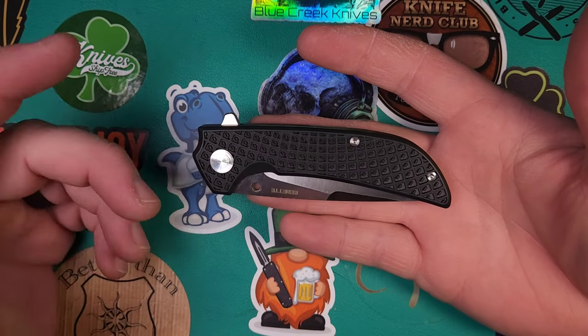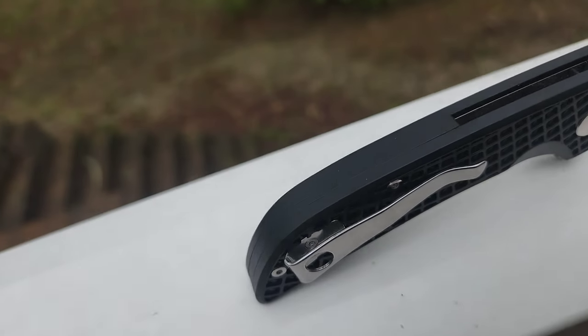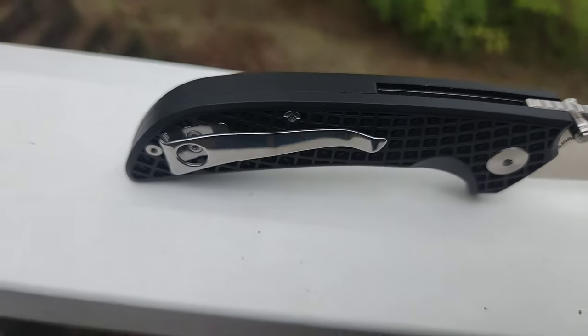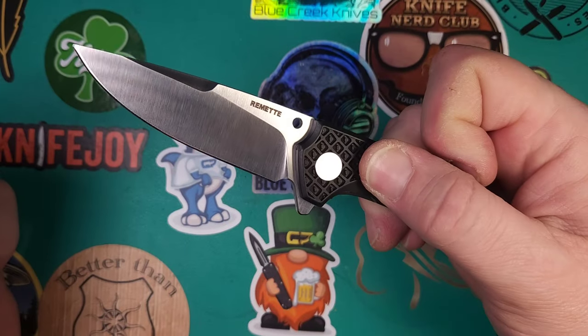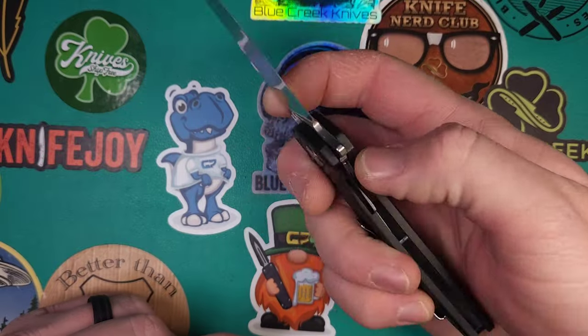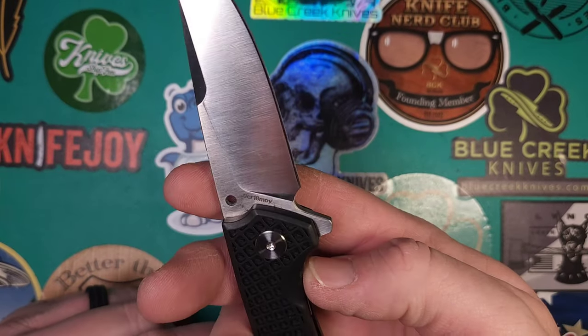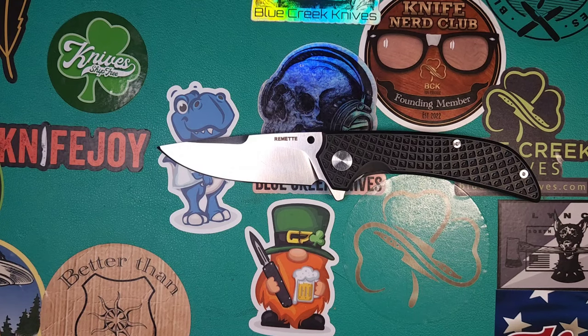We have FRN handle scales, a deep carry pocket clip. It is recessed but is not reversible and does have flat screws. It has a flipper tab. It should have thumb studs but we'll get into why it doesn't in a little bit. It is well cut out for easy access to the lock bar. It has a nice sharpening choil. Let's do a little size comparison real quick.